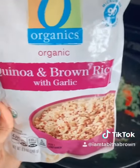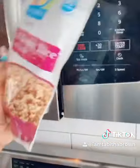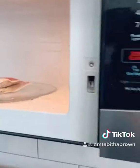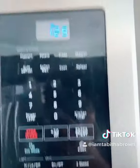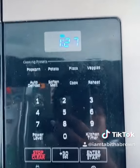Get you some quinoa brown rice with garlic, throw it in your microwave for 90 seconds. You got to hit start. Oh — I probably need to clean the microwave. Jesus.